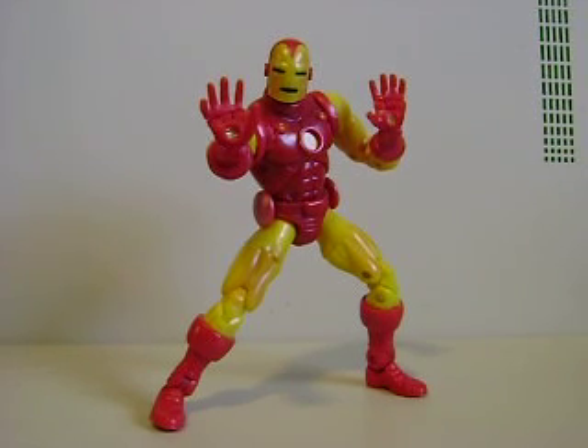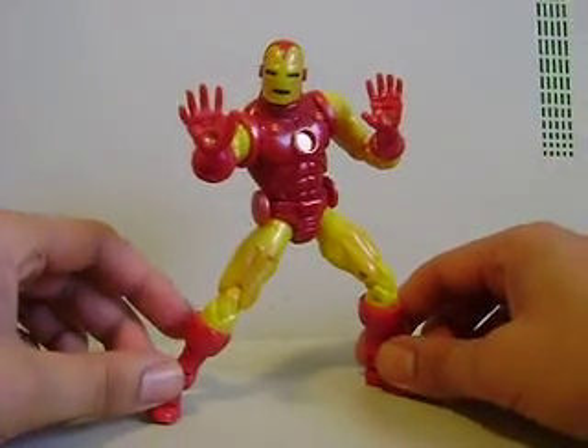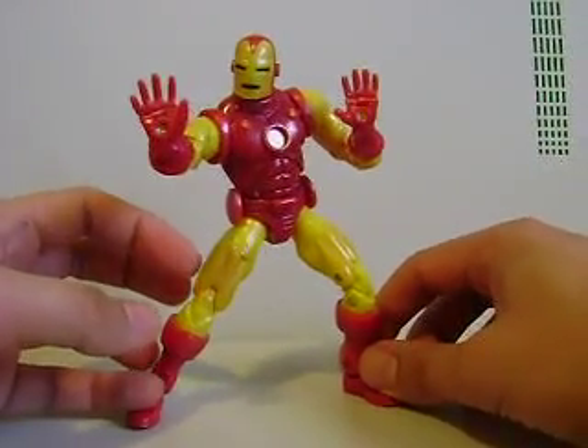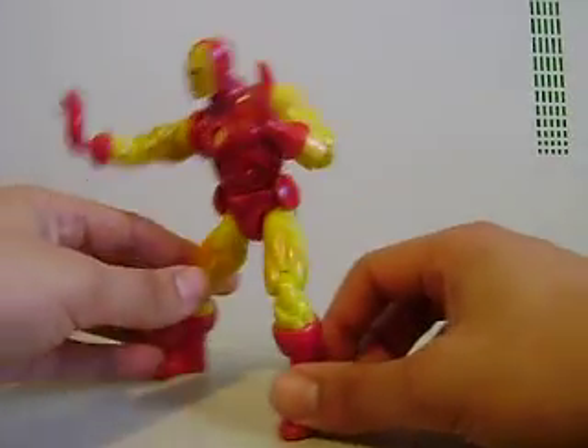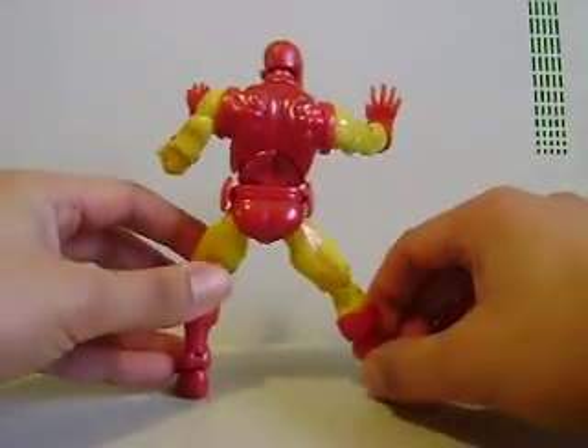This is one of the first Marvel Legends that I really, really wanted but didn't get a chance to pick up. When I first saw him at the store I didn't have enough money, so I went to the bank, came back, and he was gone. I never saw him in the store again. About three or four years later I ended up getting him as a birthday gift.